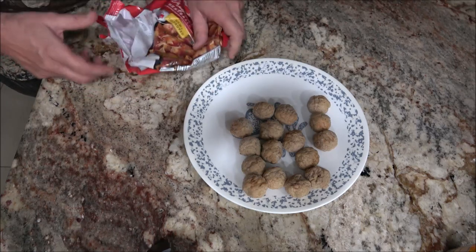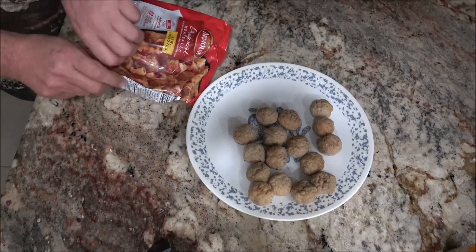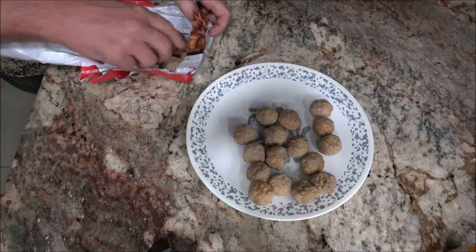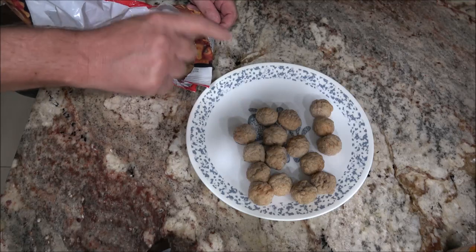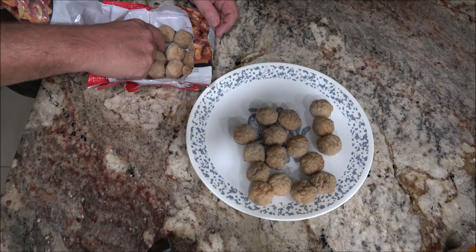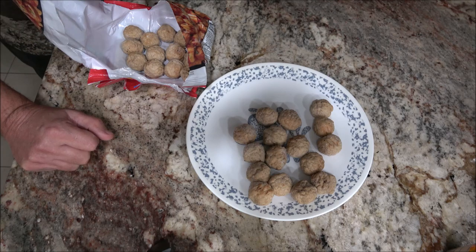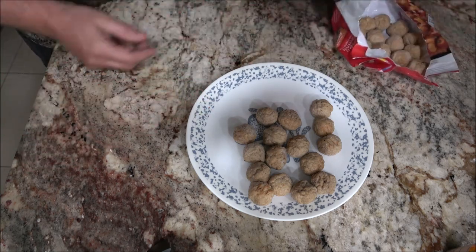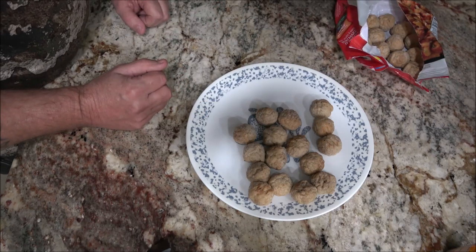I'm going to count how many are left because the bag says about 28. So there's 16, 18, 20, 22, 24, 26, 28, 29. Oh, I hate odd numbers. Anyway, they're right on the money with that. So let's get these in the microwave oven and heat them up for two and a half minutes.